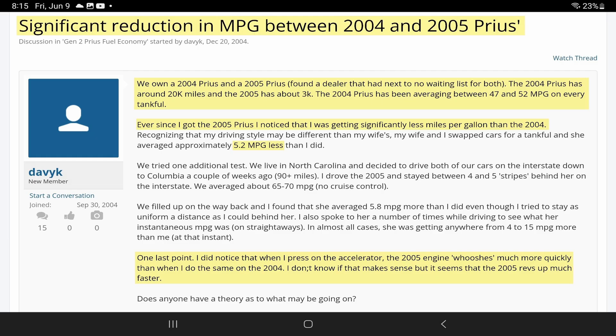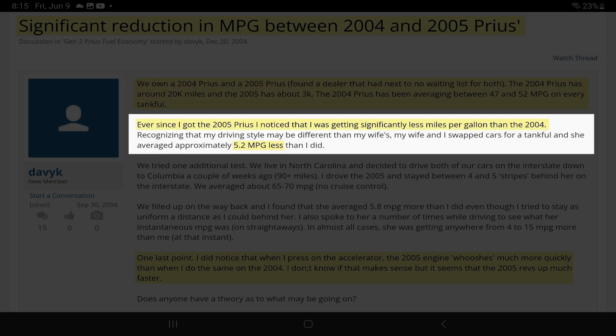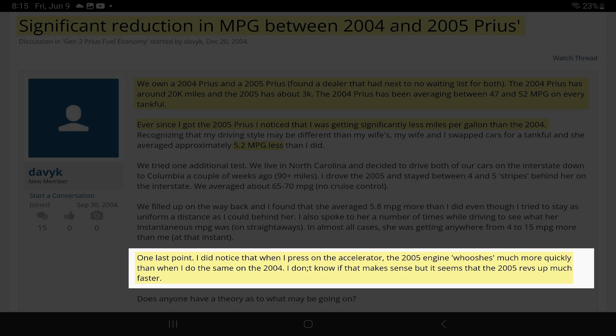The first post we're going through is called 'Significant Reduction in MPG between 2004 and 2005 Prius.' The author owns both a 2004 and 2005 Prius. The 2004 has around 20k miles and the 2005 has about 3k. The 2004 has been averaging 47 to 52 MPG on every tank. But ever since getting the new 2005, he noticed significantly less miles per gallon — 5.2 MPG less.